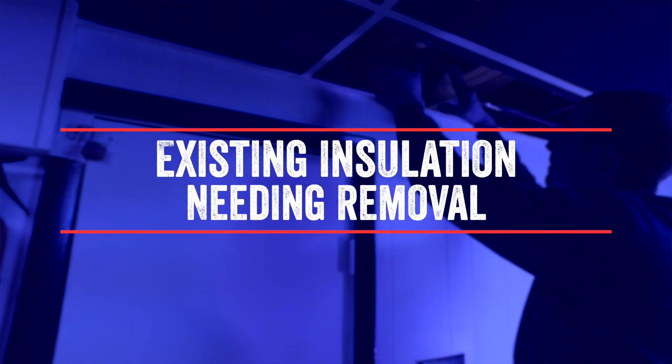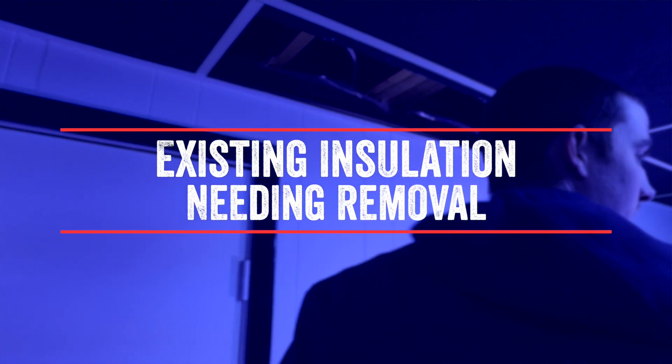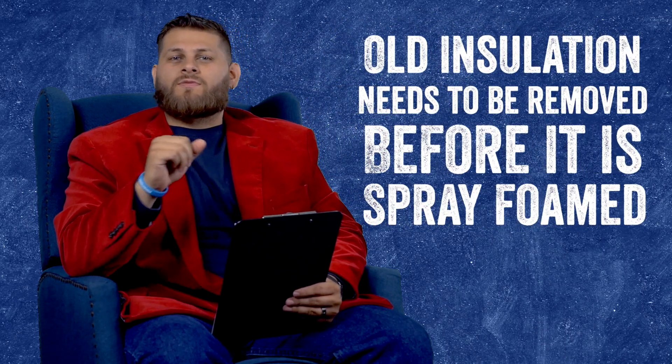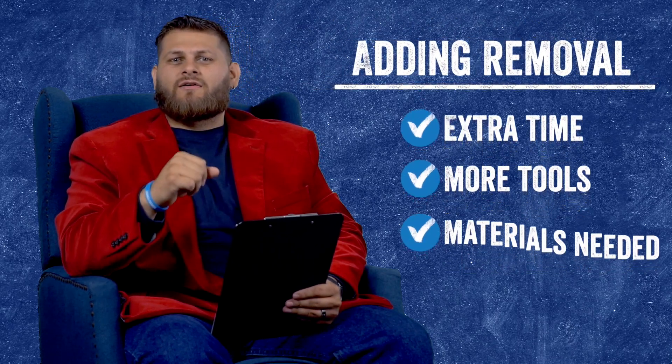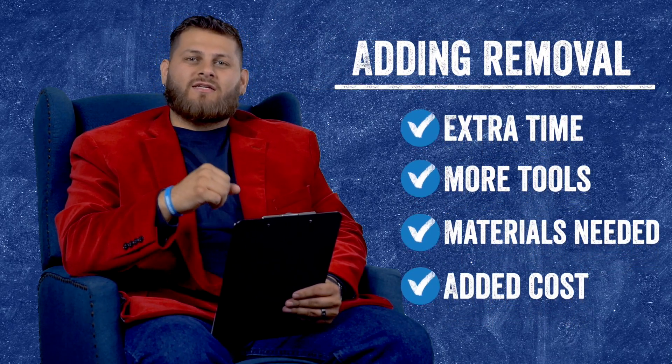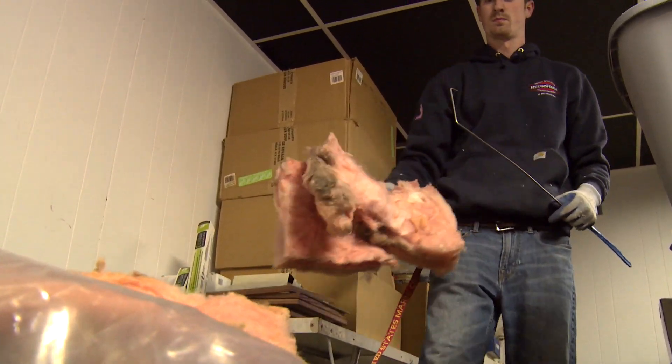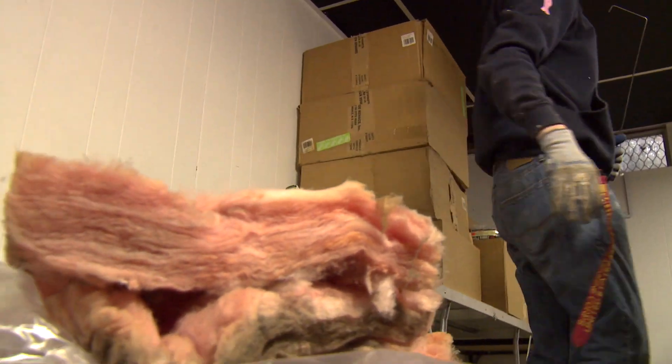So the first thing we're going to be looking at in your rim joist is: is there existing insulation that needs to be removed? Typically there's fiberglass stuffed up into a rim joist and we always have to take that out before spray foam is applied. This will add time, tools, and material needed, and obviously this will add cost to your overall project.